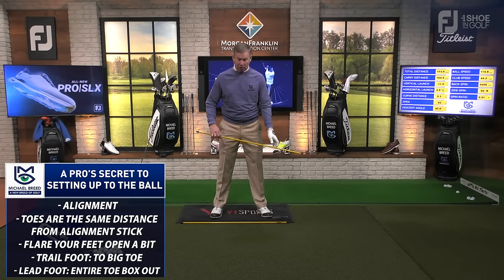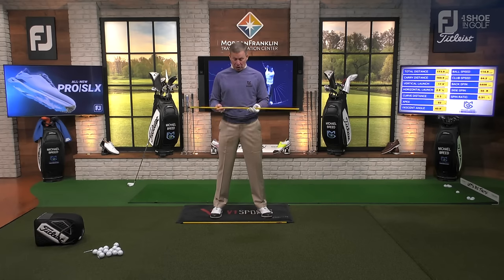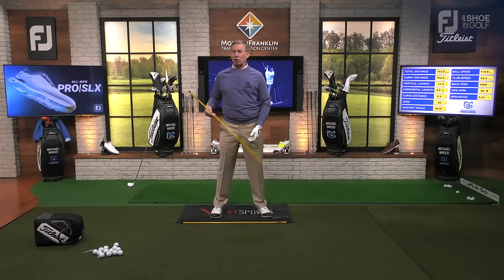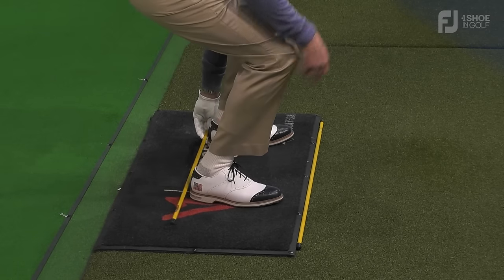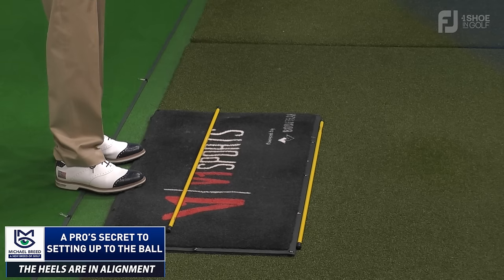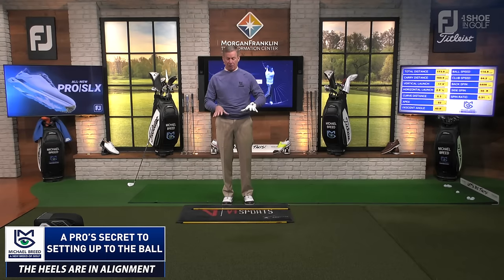Because the lead foot is flared out more than the trail foot, it's going to give the illusion when you look down the line that the feet are open to that alignment stick — but that's the illusion. What you're really looking at is the heels. When I put the stick on my heels, you'll see those are pretty much parallel to one another. When paying attention to foot alignment, focus on the heels, not necessarily the toes.